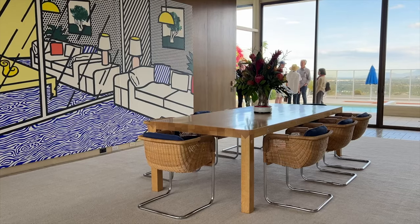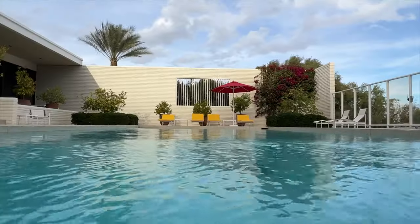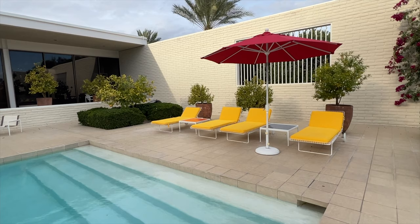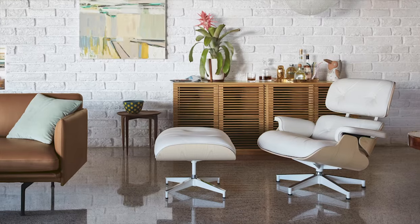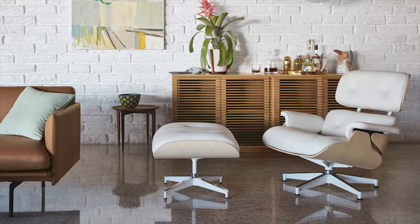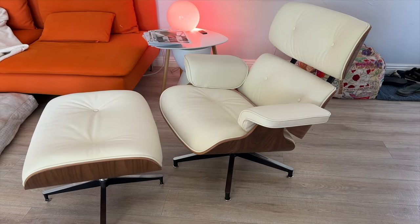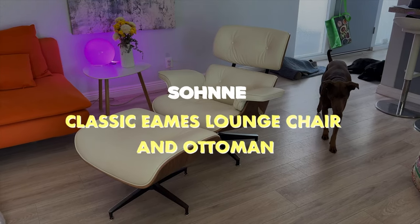We can all picture ourselves living in a place like this, but the reality is that a multi-million dollar home is going to be out of reach for most of us — me included. But that doesn't mean I can't feel like I'm living the good life, and it can happen with something as simple as a chair. This classic Eames Mid-Century lounge chair is stunning and it costs more than your rent, but I found a version that's not only affordable, it is supremely comfortable. Meet the classic Eames lounge chair and ottoman from Sone.